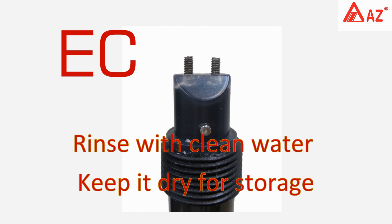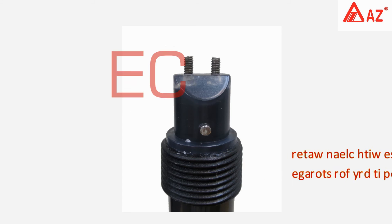For the conductivity probe, rinse with clean water, then wipe dry and keep it dry for storage.